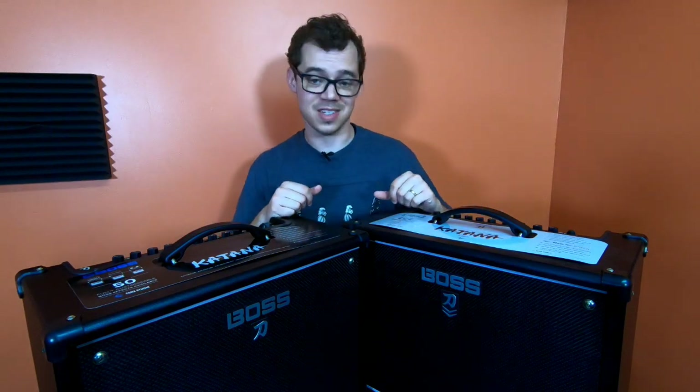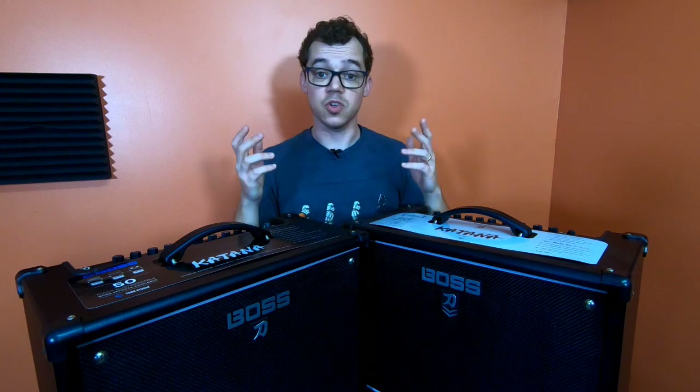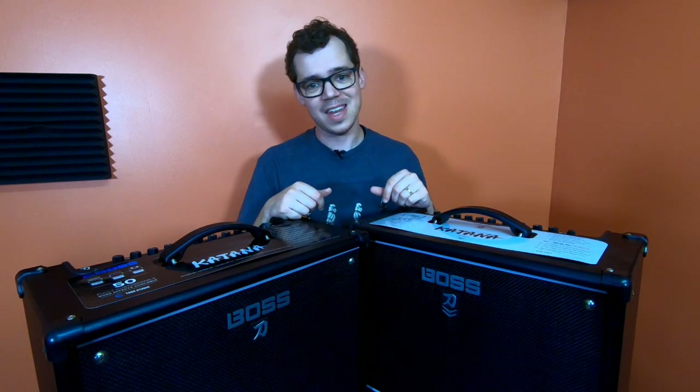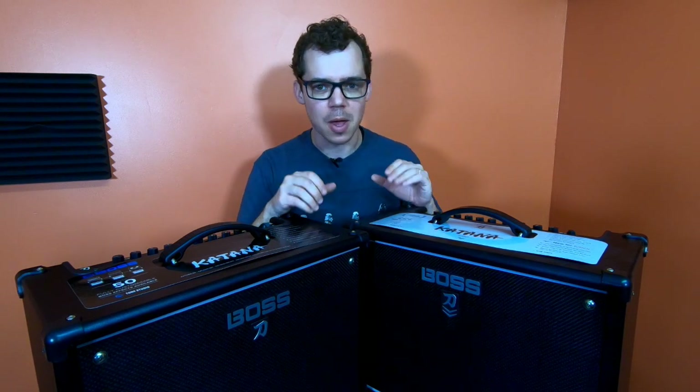This is a Boss Katana. And this is a Boss Katana. These are both Boss Katanas. And these are the best value in gigging amplifiers, period.